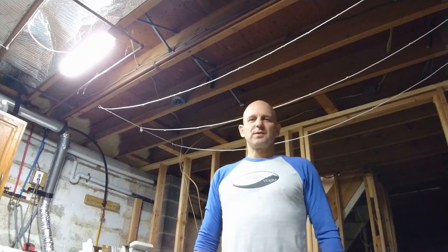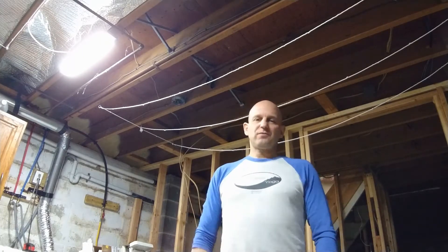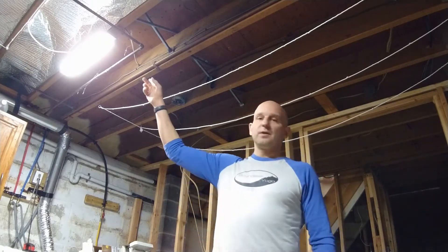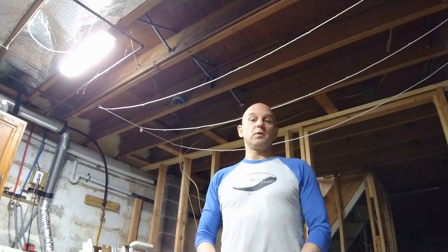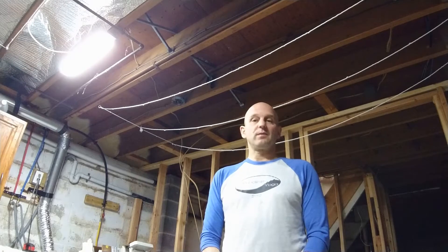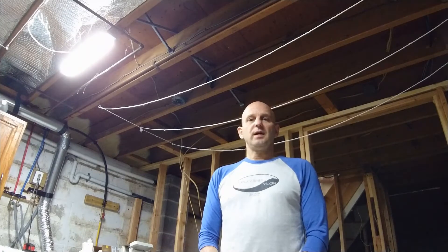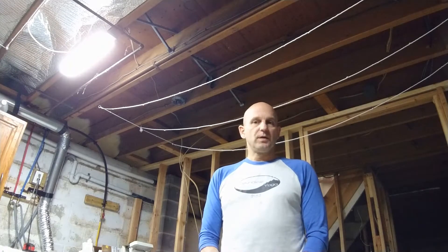Hi there, I'm Brian Davis bringing you another video tutorial. In the last video we replaced the fluorescent tube lighting with some smaller, more efficient LED lights, and they're doing a great job of lighting up the basement. I have one corner that's a little darker that I was wanting to put another light in, so I wanted to add a light to the circuit.